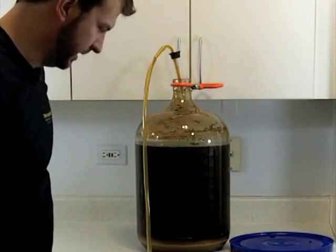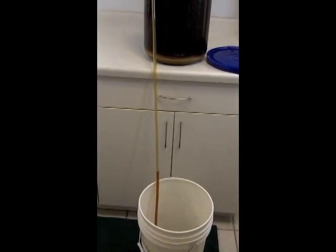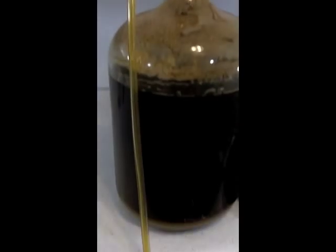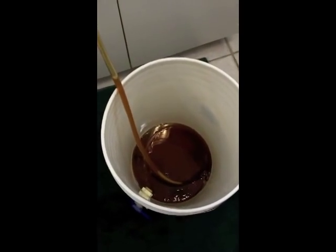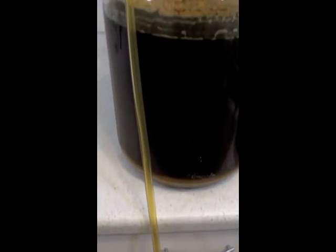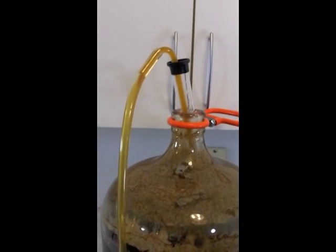I'm going to grab the camera and show you guys what this looks like up close. You can see the beer flowing out of the hose, out of the carboy, and into the bottling bucket. You can see the swirling as it comes out, and the level dropping. All is well.